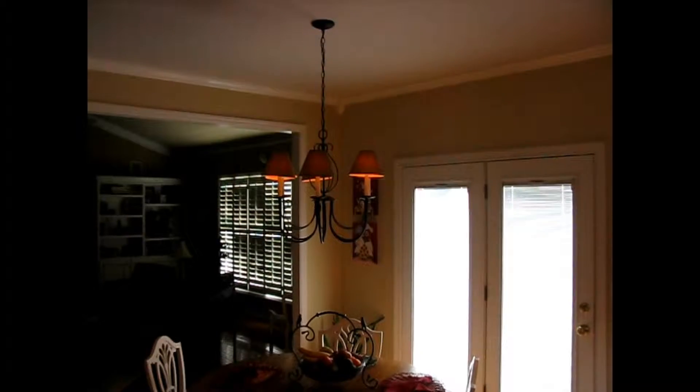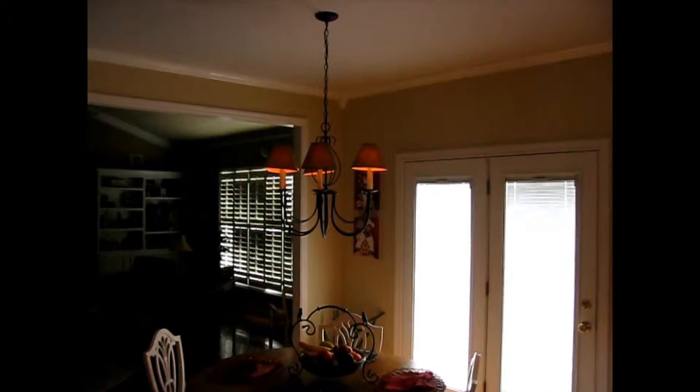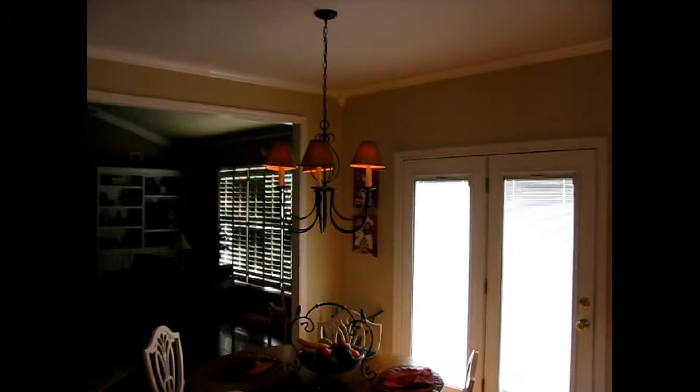Hello guys, Easton Handyman here again. In the next couple of videos, we're going to go over lighting issues that you may have throughout the house.